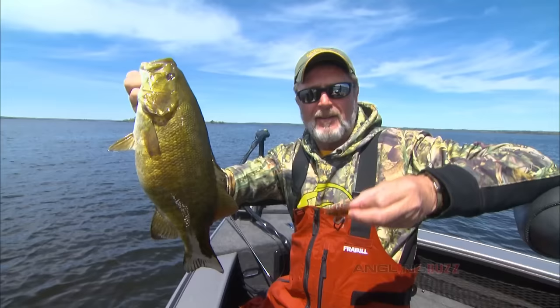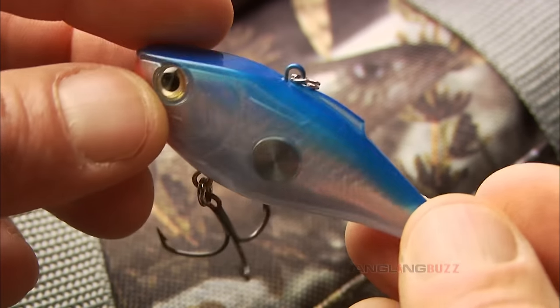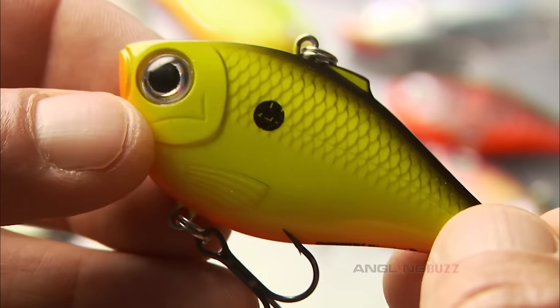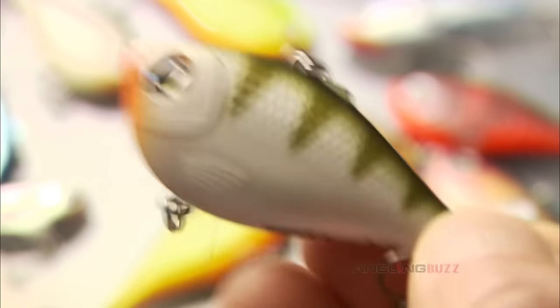Lipless crankbaits come in three forms. First, one-knocker baits like the Clack and Wrap have a large single BB with a deeper sound. The most common baits, like the Rip and Wrap, have multiple BBs which sound like maracas. Last but not least is the silent bait with no BBs.